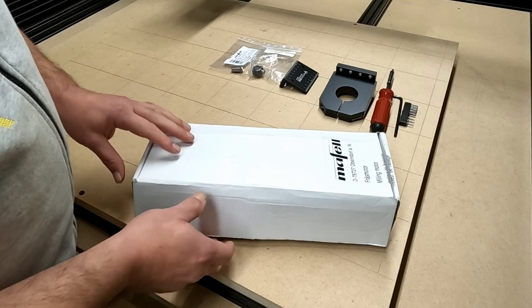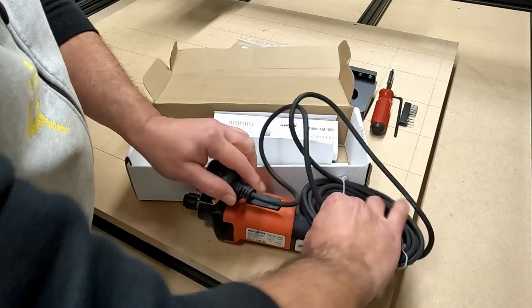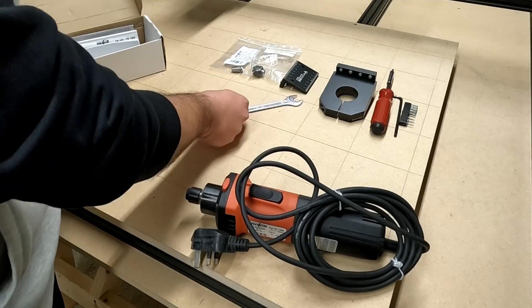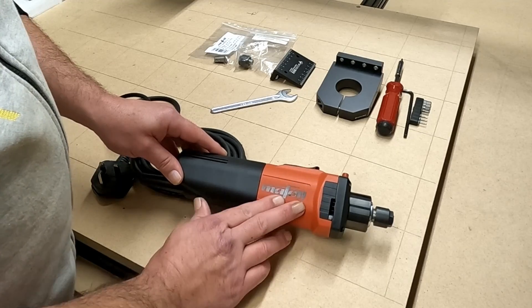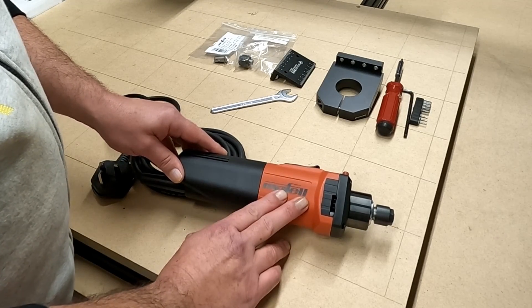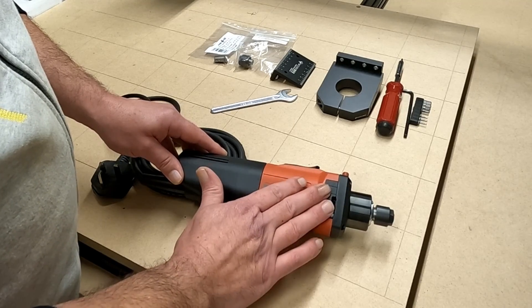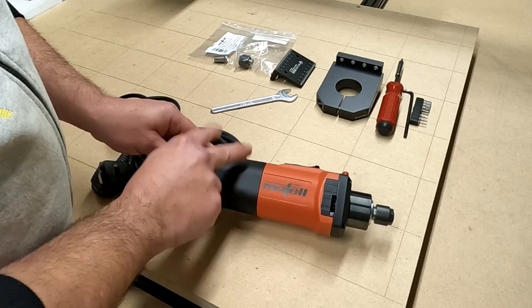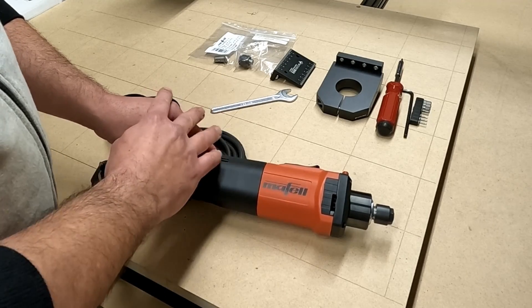So what I'm going to do next is bring this in closer, unbox the Mafell, and run through the specs and features on the milling motor before I actually install it on the machine. Out of the box we have our motor, an instruction book, and a collet wrench — that's what comes in the box. This is made by Mafell, a German company who make a lot of top quality and precision tools. You can get this from Ooznest — they offer it as part of the options when ordering a CNC, or you can get it from them after as an upgrade like I'm doing here now.